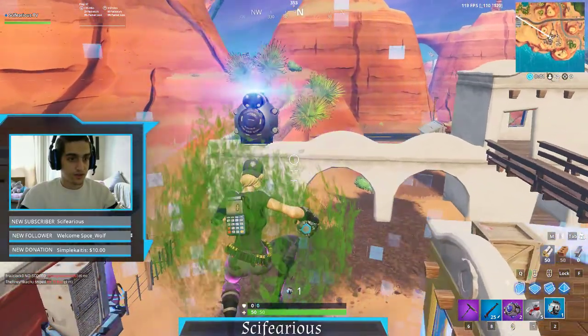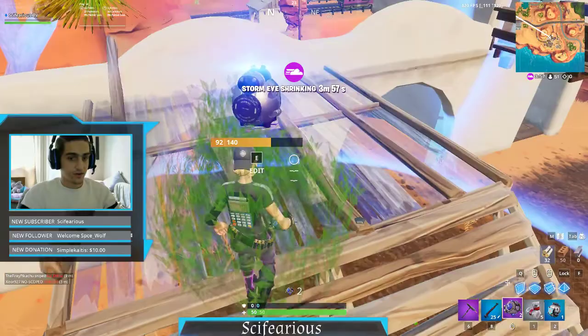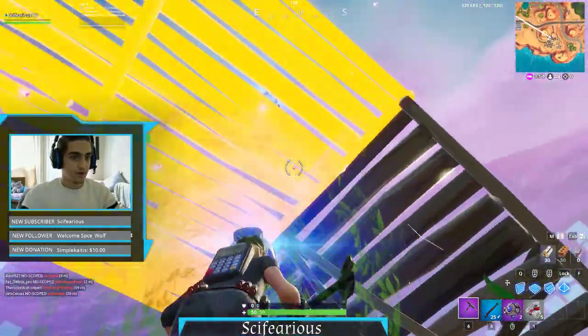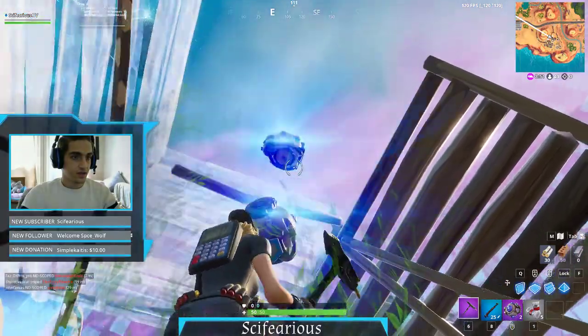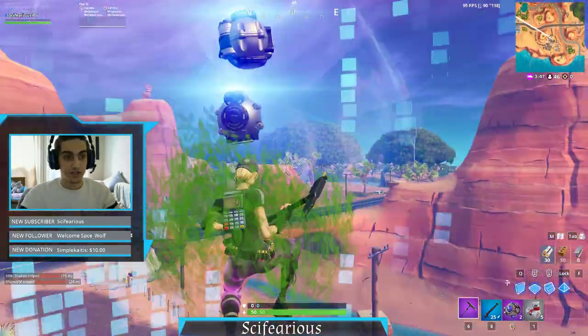There is another way that you can do this, and it's also pretty straightforward. Basically you're going to put this on top, and just kind of edit it down, and now you've got double shield.